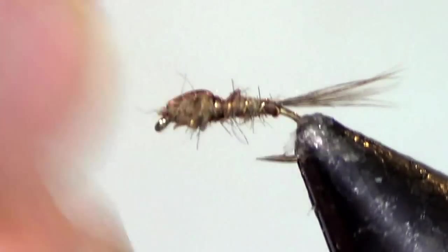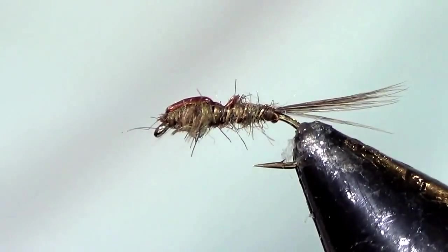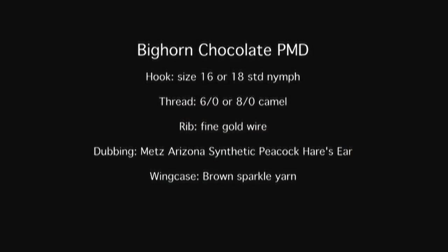Then I trim some of these straggler fibers so they're just a little bit more neat. You want some that stick out just a little bit — you just don't want some that are excessively long. That all adds to the bugginess of the PMD nymph, because it is a fairly good sized nymph, especially for the Bighorn. So let's take a look.